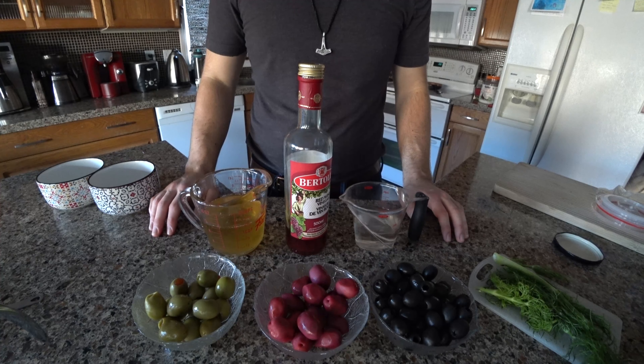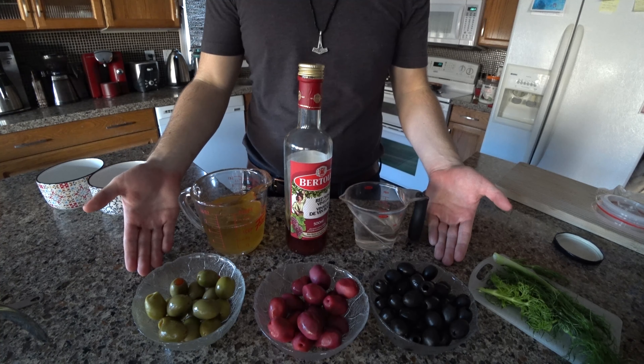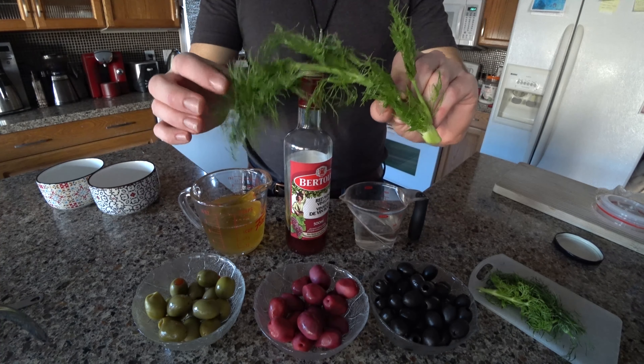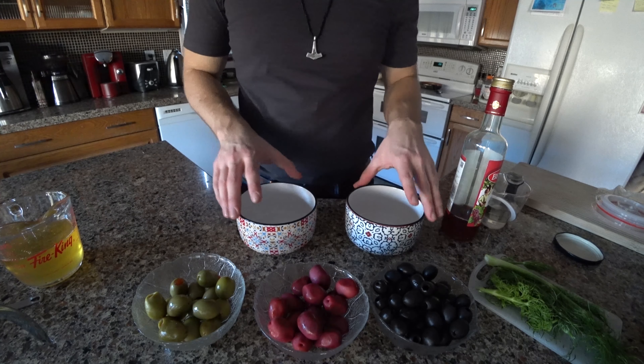Salute! Welcome to the Latin Kitchen. Today we're going to be doing a very quick, simple preparation of marinated olives from an ancient Roman book by Columela. Before we get to the recipe, let's start with the basic vocabulary.